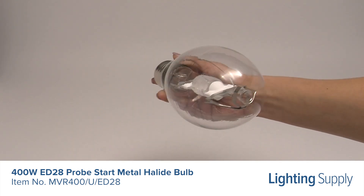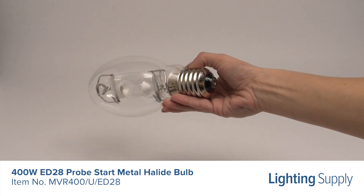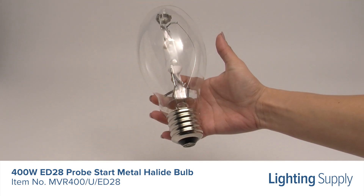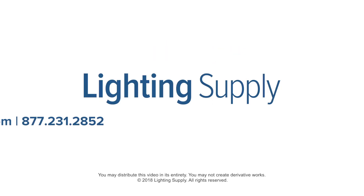It has a reduced outer jacket, meaning it is compact and can fit into a variety of fixtures. It also has a universal burn position and is intended for use in enclosed fixtures only. You can buy this and hundreds of thousands of other products at LightingSupply.com.